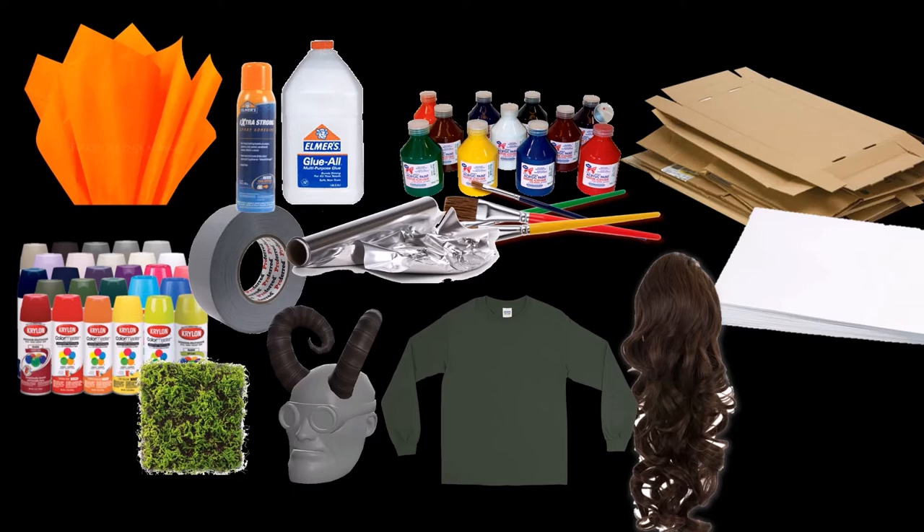I used some fake hair, some clothing, some costume horns, and some fake moss for the rock.